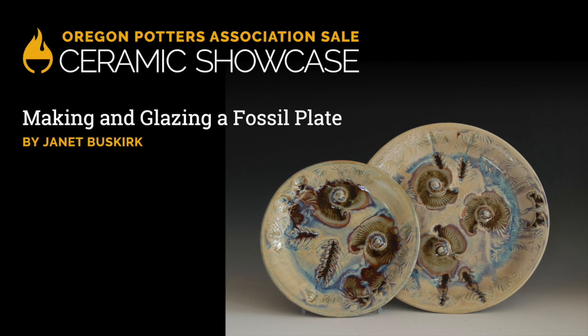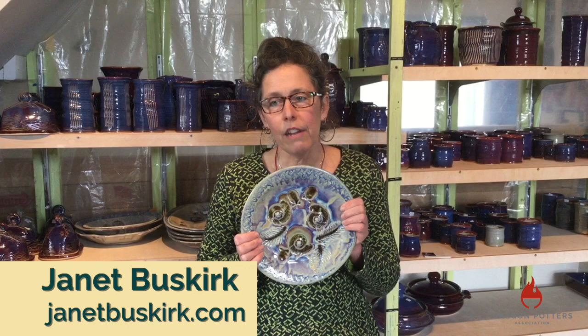I am Janet Buskirk and I have been a potter for about 25 years. Today I am going to demonstrate making a fossil plate. I make a lot of dinnerware, a lot of functional pots and a lot of sculptural work over the years. These days I make almost 100% functional pottery. I am really well known for purple plates and other types of dinnerware.